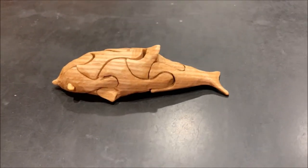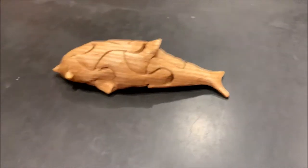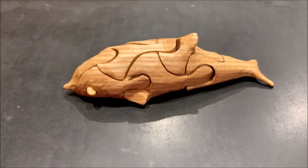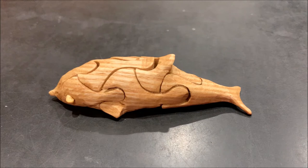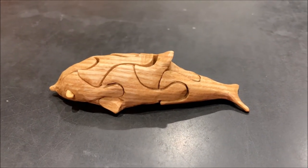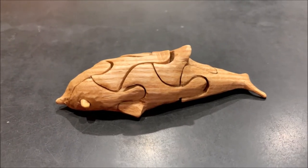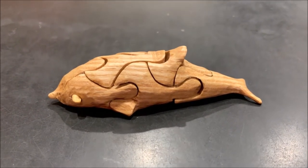I quite enjoy these 3D scroll saw puzzles. This dolphin was pretty fun. I'll put down in the more section or the details the link to the fellow — he has a video that shows step by step how to make these.